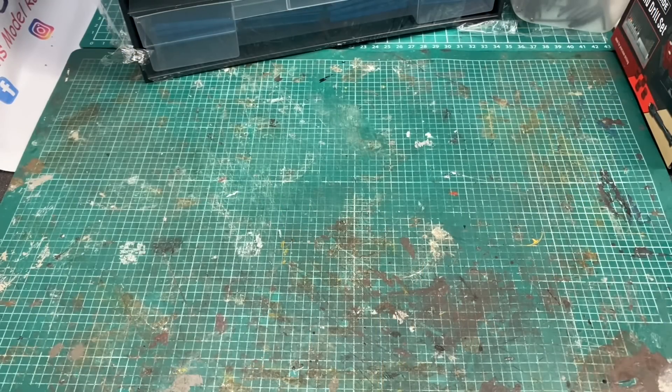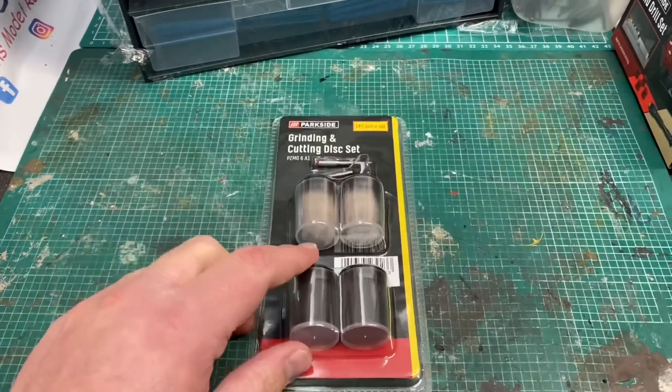Hello and welcome to another new video. This is only a short video this time. I'm going to show you some of the modelling tools I've managed to pick up from the big supermarkets, namely Aldi and Lidl. With the cost of living skyrocketing, it's always nice to get some cheap bits to model with.